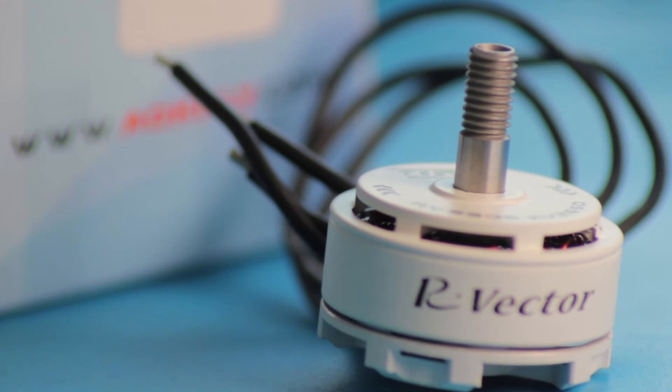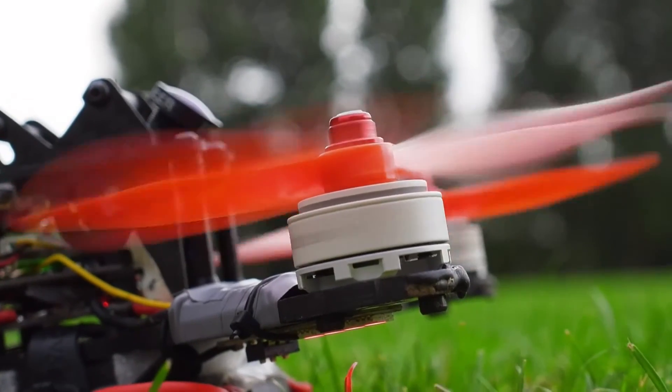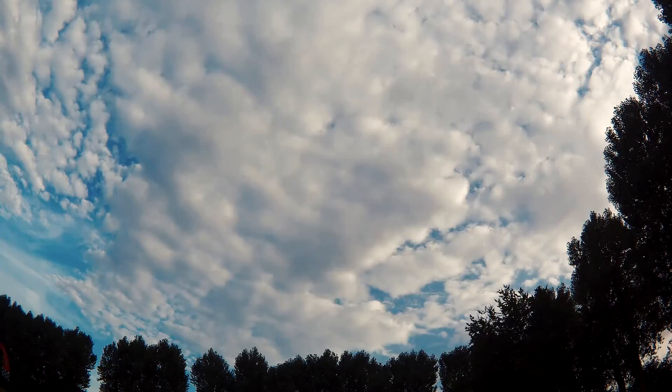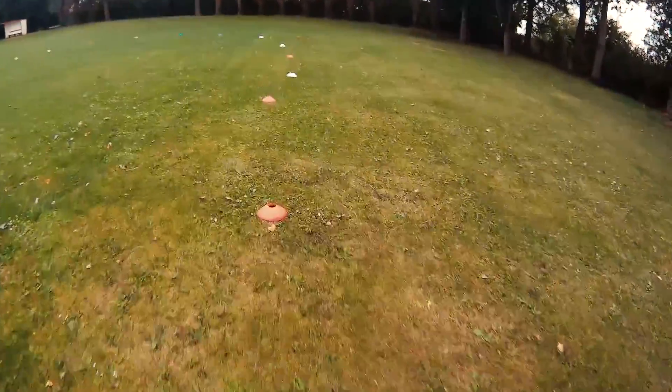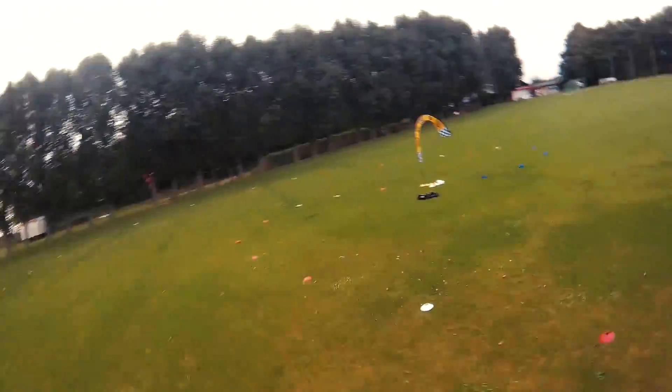Hello everyone, this is Mika with a little review of the AOKFLY 2306 motors, this time with the 2650kV version. It's a motor as cheap as $13, but it really performs like a champ.